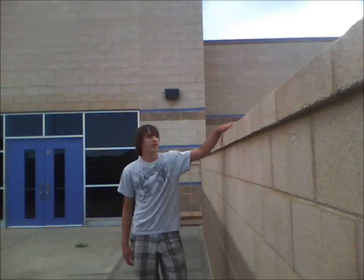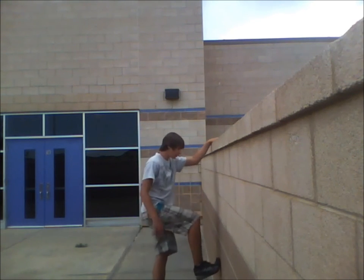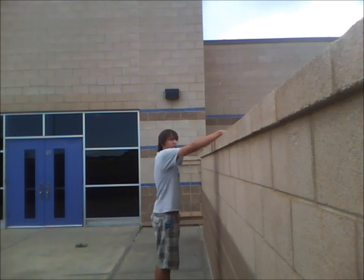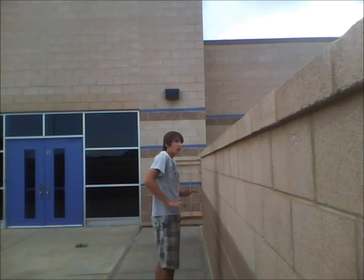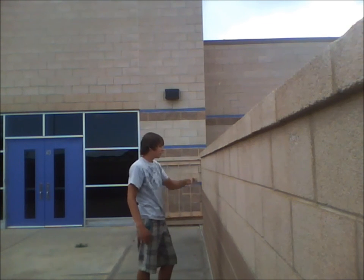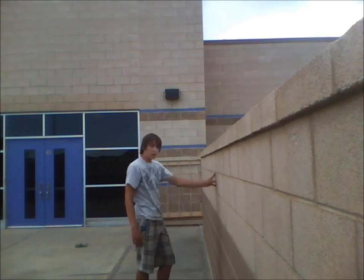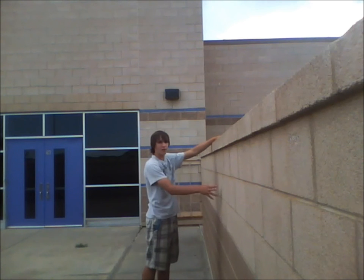Plant your foot in a comfortable spot — when I'm just standing here, that would be right here — and then you're going to want to push off of that foot. Kind of grab up here in this kind of position, and then take a small step with your left foot if you're going over to the right, or your right foot if you're going over to the left.